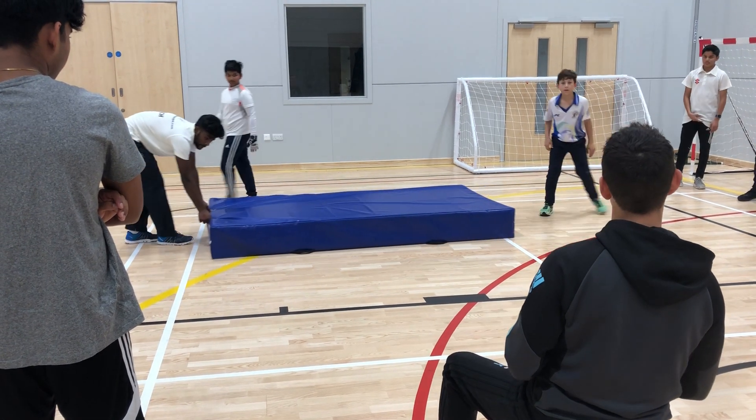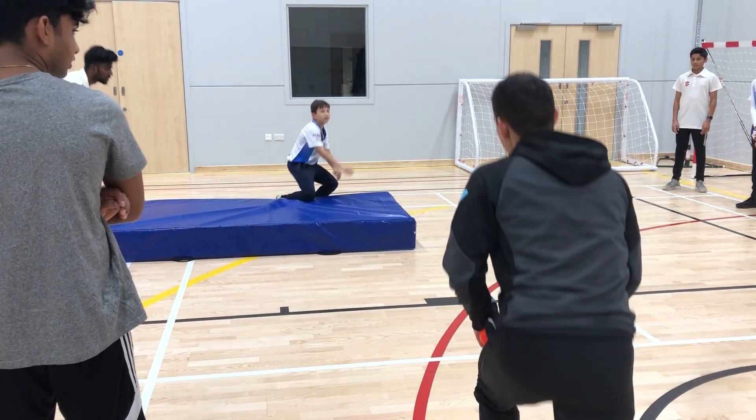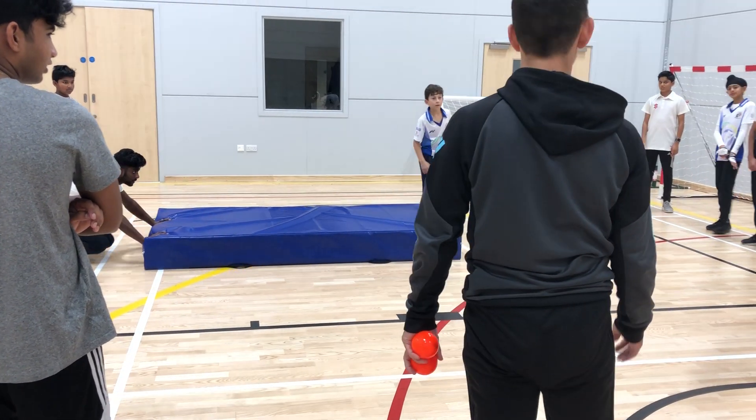Now we just need to put the two together. What was that landing like? What was the dive like? It went in the air, didn't it?